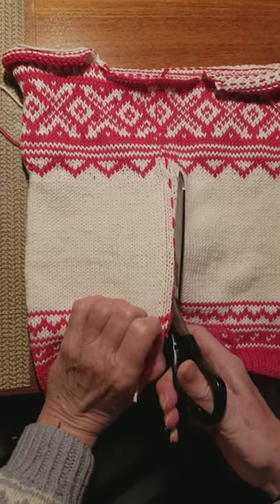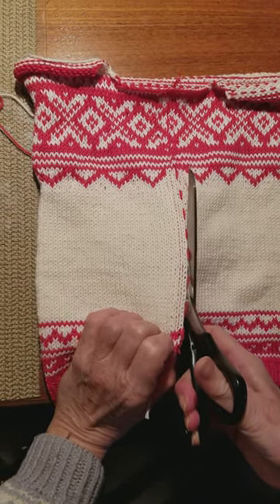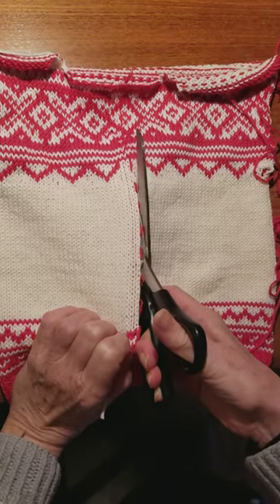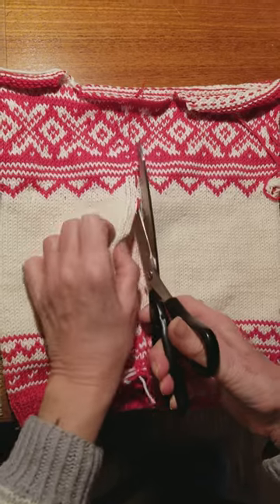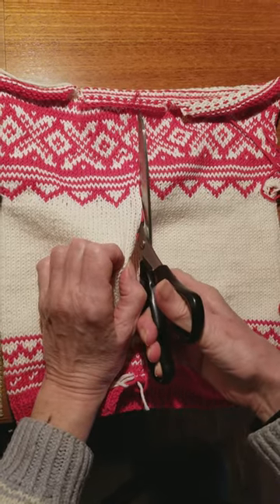Just remember: you've just created some fabric, and just as you don't mind cutting your fabric to sew into something beautiful, you shouldn't mind cutting this fabric.